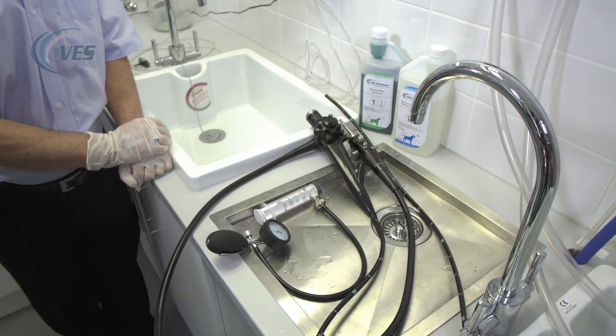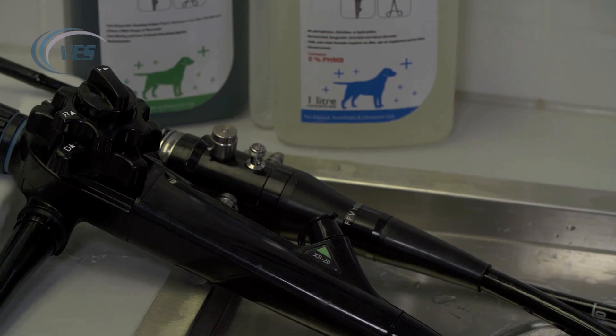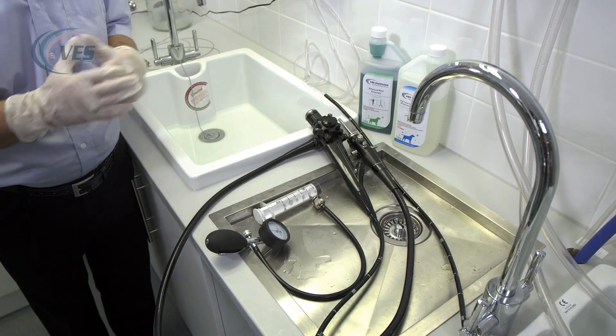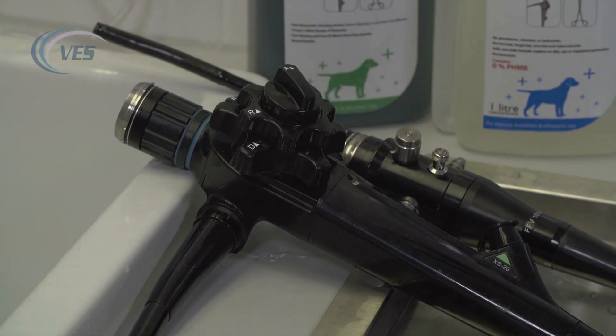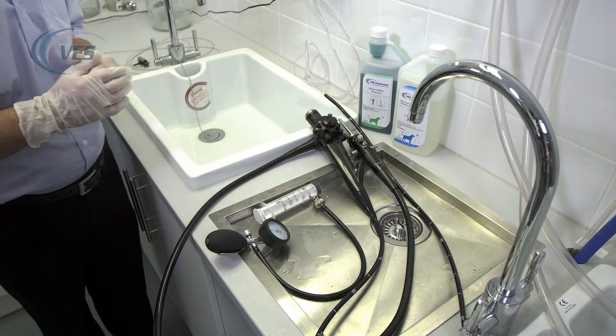In order to maintain and prolong the life of your scope, it is important that they are cleaned thoroughly as soon as possible after the procedure. As long as you've got air and water coming through the scope and the patient tubes will be wiped down with a disinfectant wipe, we should be fine.